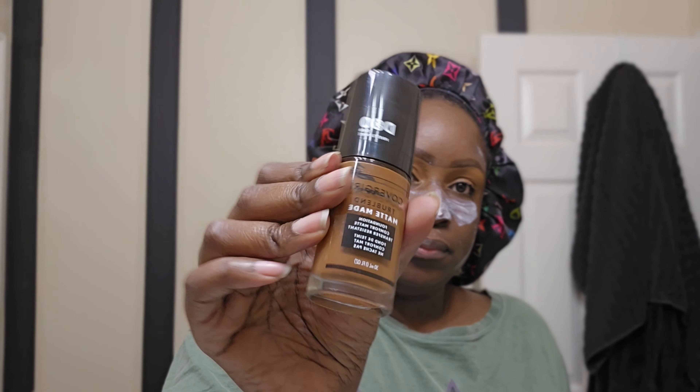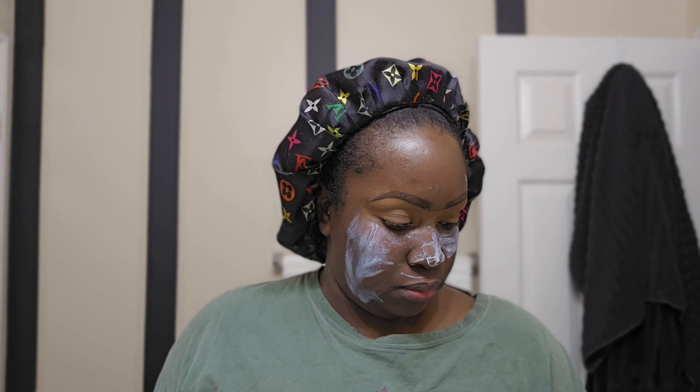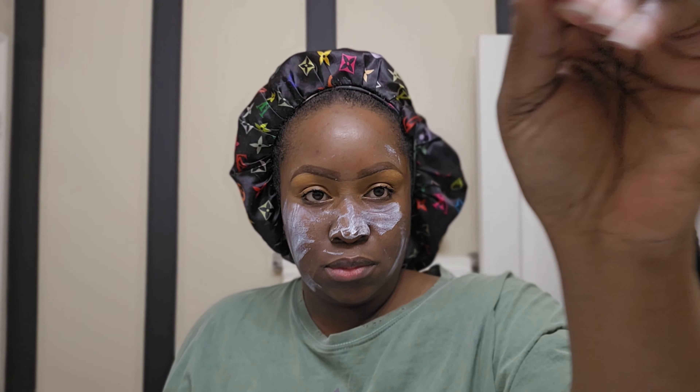Now I'm moisturizing my lips — moisturize your lips, you guys, just do that before you put anything on your lip, especially anything matte. This is the ColorStay foundation in color D80. I've been using it a lot — it's inexpensive and it works.